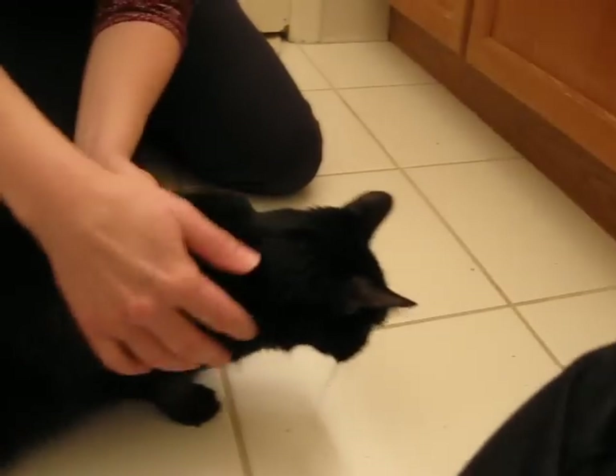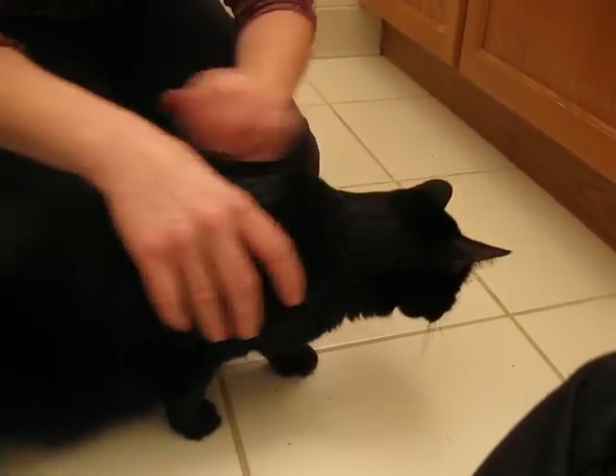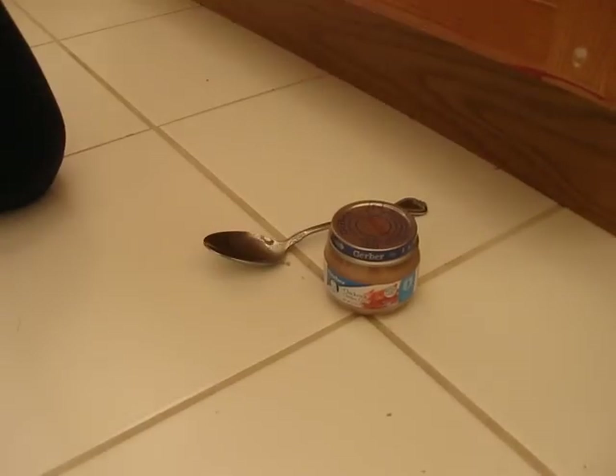This is Sid and today we're going to test his blood glucose because he's diabetic. First I have to get all the supplies. I've got his treat — he gets baby food.